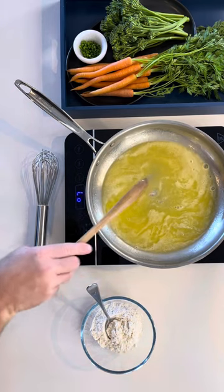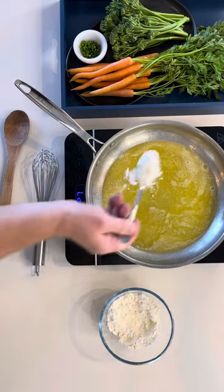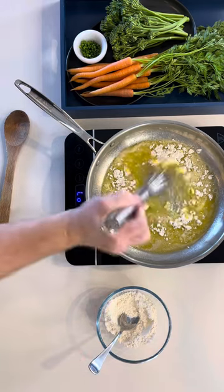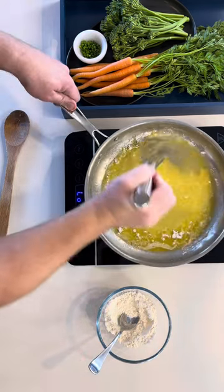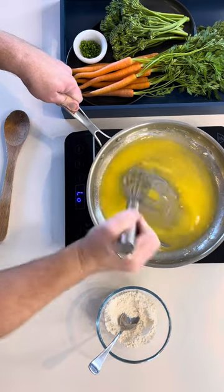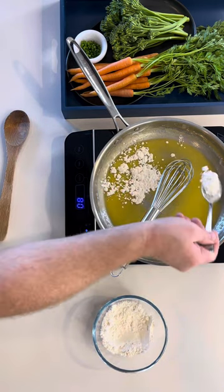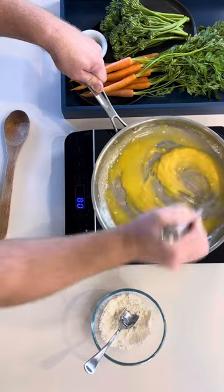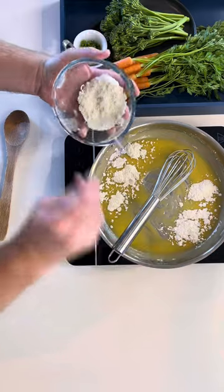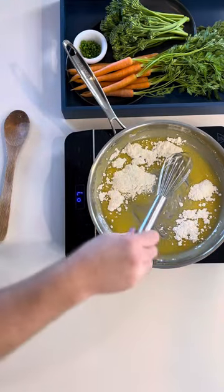Now, two to three tablespoons at a time, sprinkle the plain flour over the butter and, as quickly as you can, whisk the flour into the butter. The quicker the better, so it doesn't have a chance to clump. Repeat this step until all your flour is fully combined. When mixing in your last two to three tablespoons of flour, you will move from the whisk to a wooden spoon, as it will get very thick.